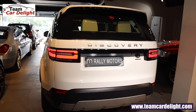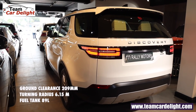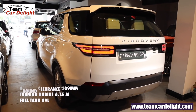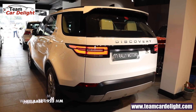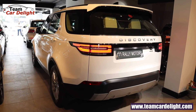Ground clearance is 209 mm, turning radius is 6.15 meters, and fuel tank capacity is 89 liters. Dimensions are visible on screen. Also available are 10 metallic and 2 non-metallic exterior color options.